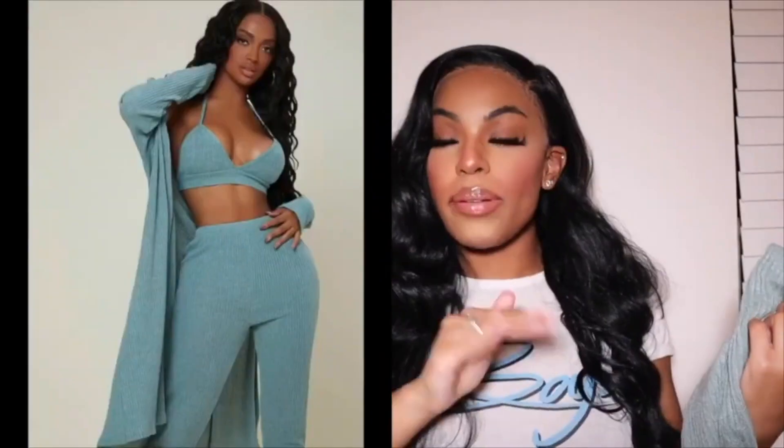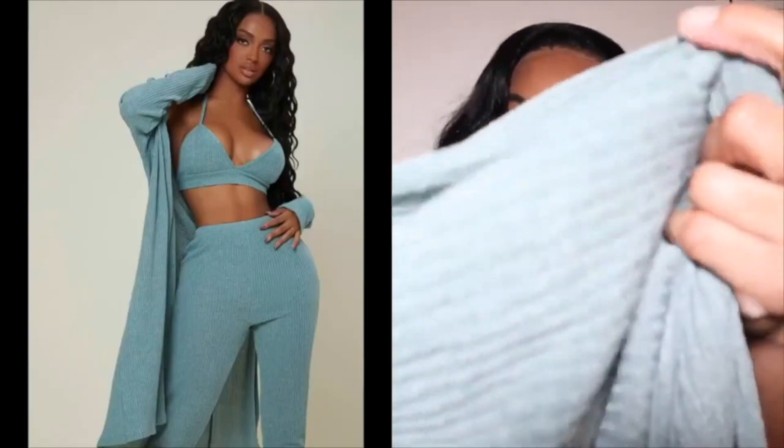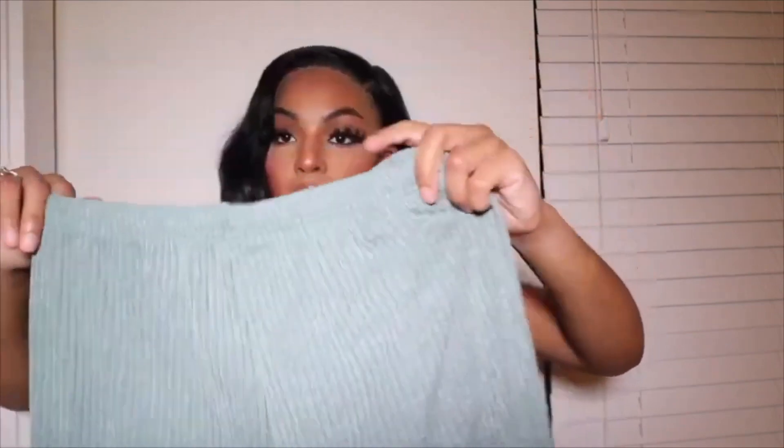I only bought loungewear outfits this time because in the house I kind of look a little crazy. The first set is this loungewear set, and these are the pants. I'll split the screen so you guys can see what it looks like on the model. It's ribbed, fits pretty well, not too long — comes down just perfectly on my feet. I got this in a size large, but even though it's a large, it's fitting more like a medium. I would suggest sizing up from your normal size.